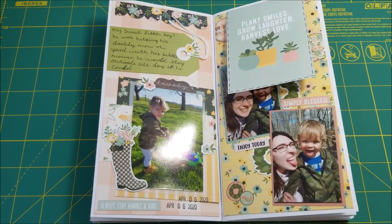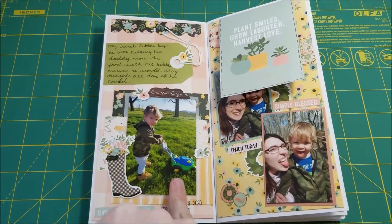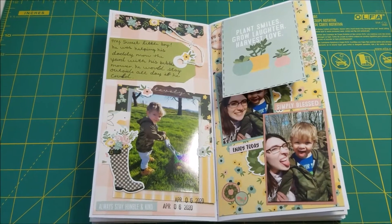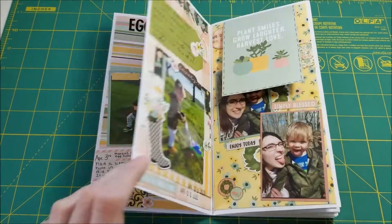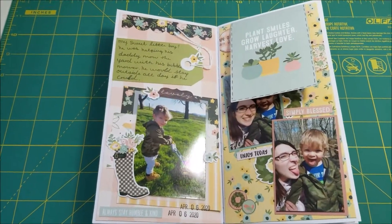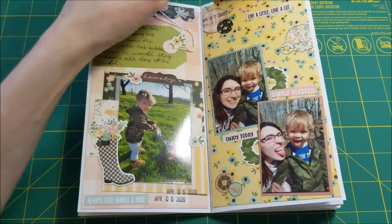On another day we were out again and he was pushing his bubble mower. It was a little bit of a warmer day. We had some really nice weather for a while and then all of a sudden it got cold again — this week it's been pretty cold.